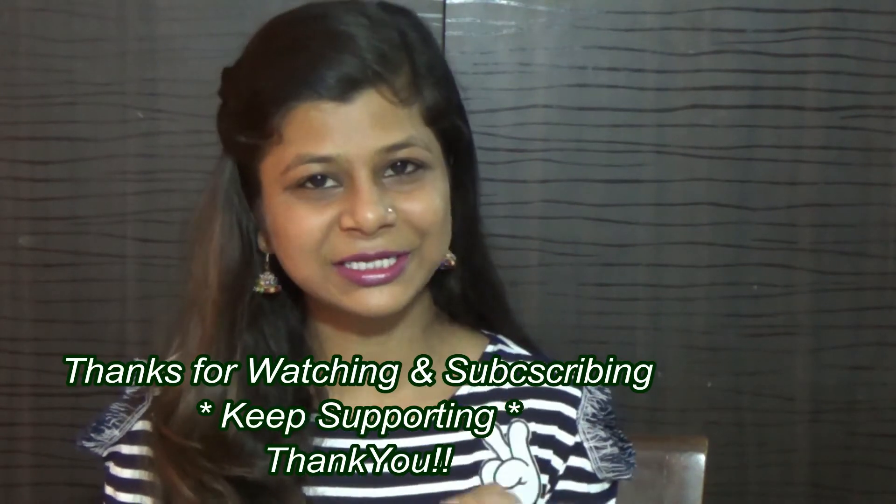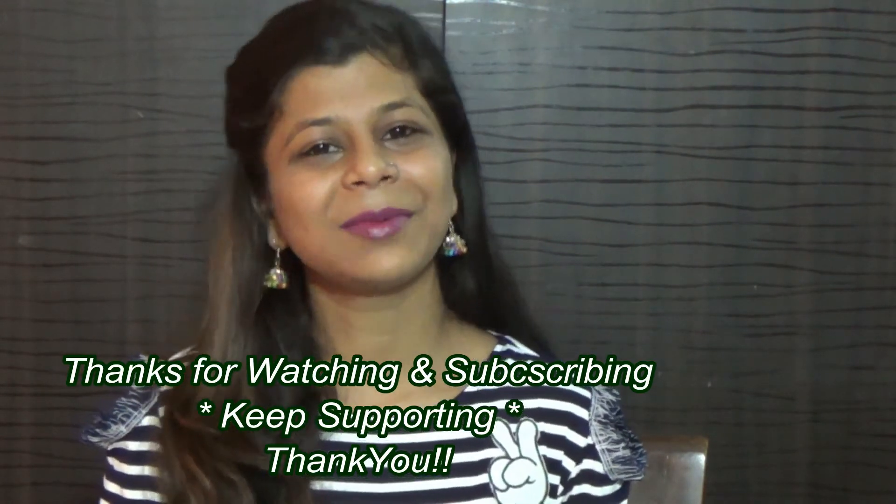I hope you liked this video. If you liked it, please like this video and don't forget to subscribe to my channel so that when my next video is up, you will get a notification. Please press the bell icon. I will see you in the next video — take care and bye bye. If you have a request for a video, please share it with me.